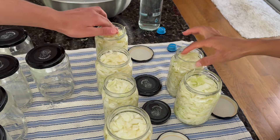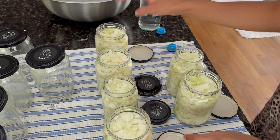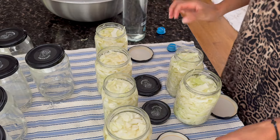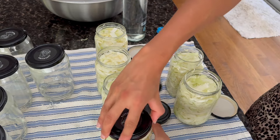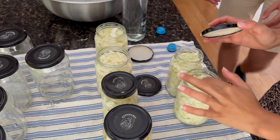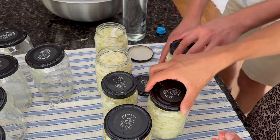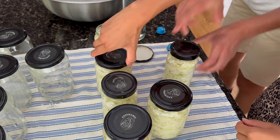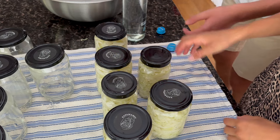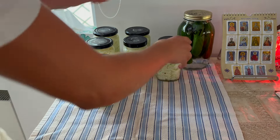If you close the lid tight, because the cabbage is fermenting it could create a chemical reaction where you build up a lot of pressure. I did close one a bit tight the first time and I felt that pressure — it made a sound like opening a soft drink, so I recommend you don't do that. Just gently place the lids on top. Leave it in a spot in your kitchen without a lot of direct sunlight, and don't be scared if some weird smells come from your jar or if you see any white layering on top during fermentation.